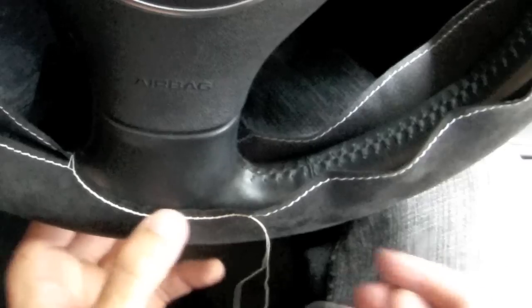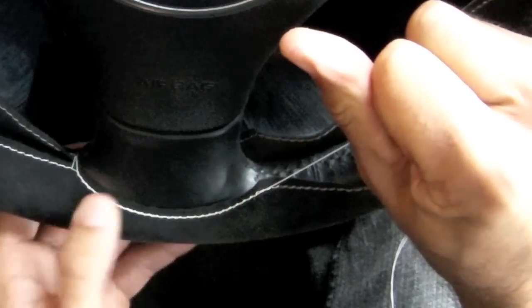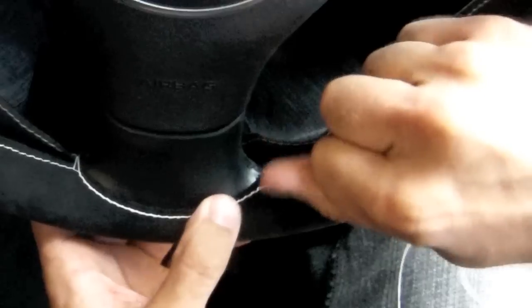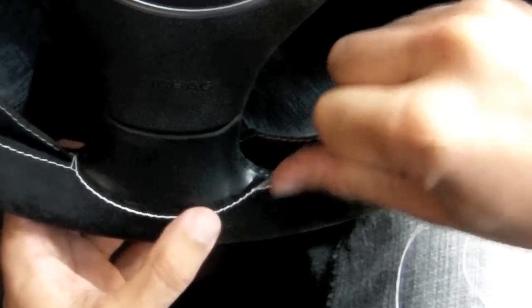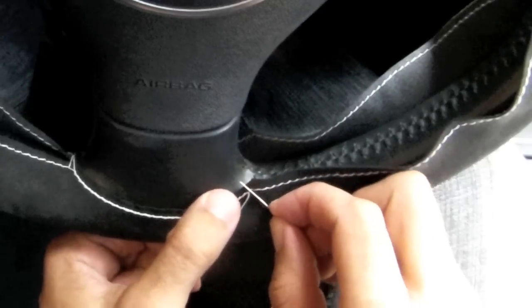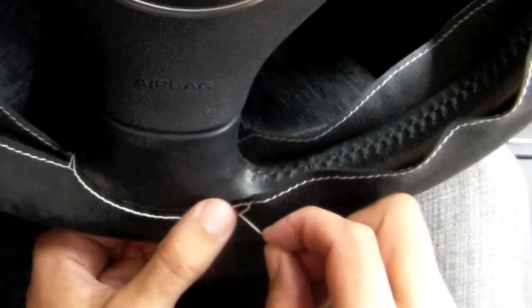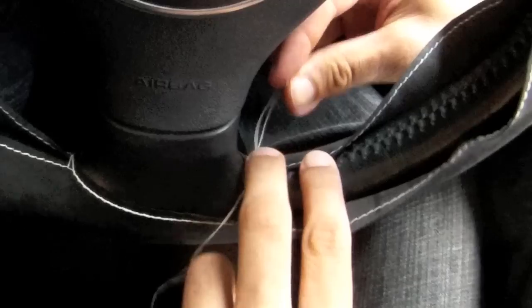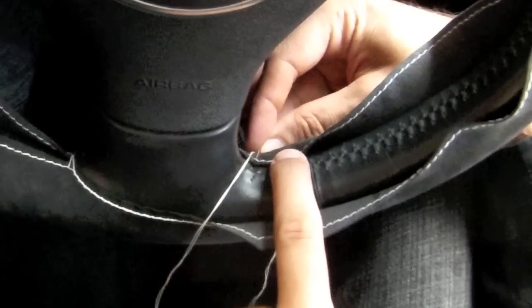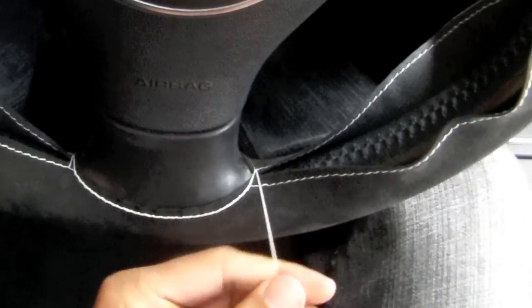Once you reach the end of the spoke, you want to pull the thread really tight and flatten out any bumps around the spoke. Then you want to pass the thread at the back side of the steering wheel cover through the last loop, where the thread in the steering wheel cover begins to turn. Tighten.